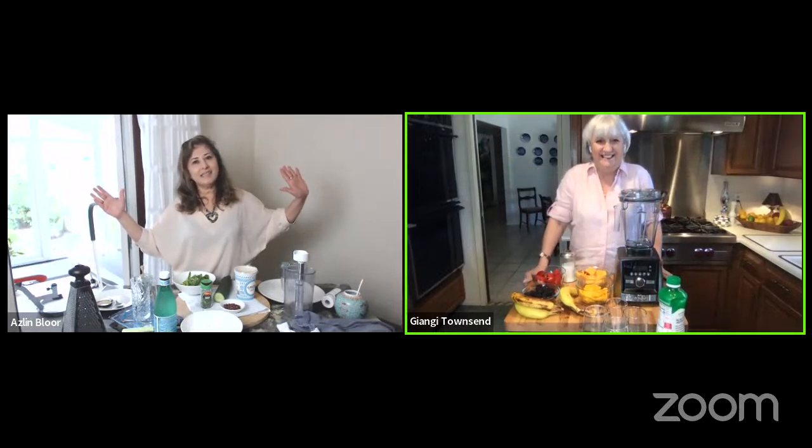Hey folks, I'm Aslin from linsfood.com, and over there in Arizona is my good friend Giangie from Giangie's Kitchen. Good morning everyone and happy Friday! Exams are over here in the UK, so school is over here too. My kids are singing Lynyrd Skynyrd, 'Free as a Bird.'